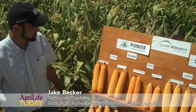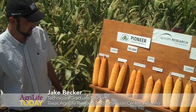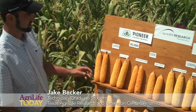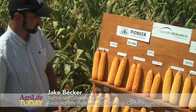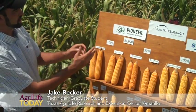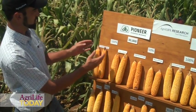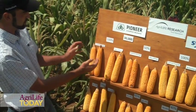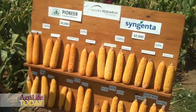What we've got here is the Board of Ears. We're looking at both Pioneer and Syngenta under these conditions. One thing to note is these two companies are planted at different populations, so it's really hard to compare them directly. Pioneer is calling their drought-tolerant offering Aquamax, and we have 100% ET and then 50% ET with both their conventional variety and then an Aquamax variety right next to it.